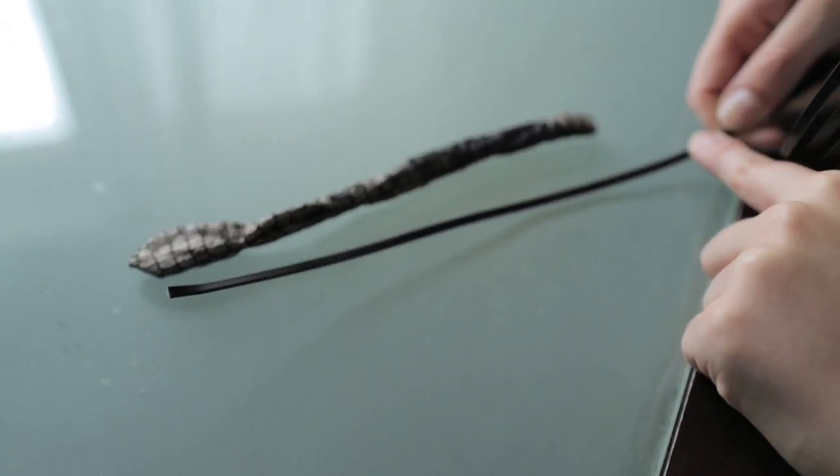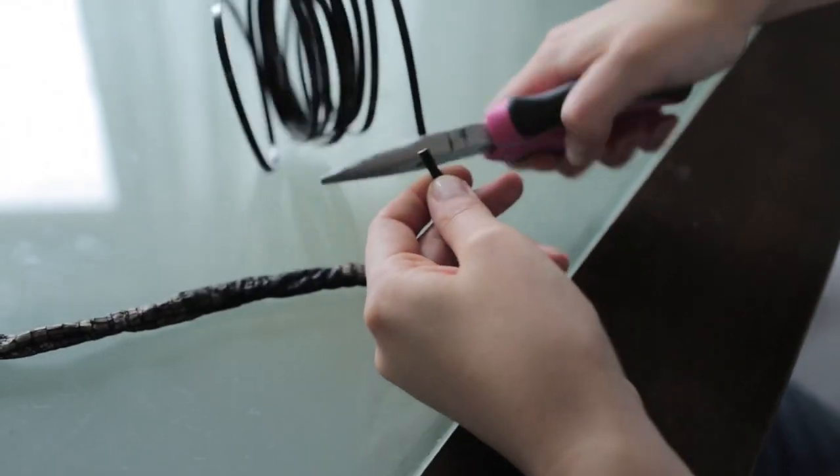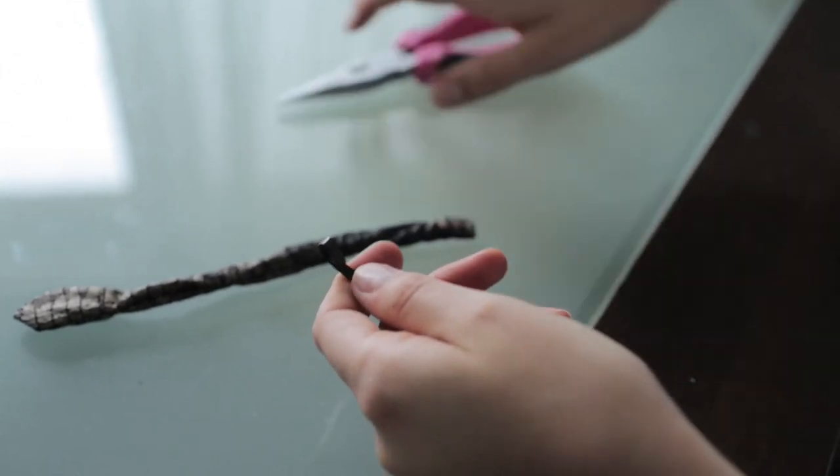Next, take your 16 gauge wire and cut a piece slightly longer than the size of your snake. You can bend the end of the wire so that the sharp edge doesn't rip your fabric.